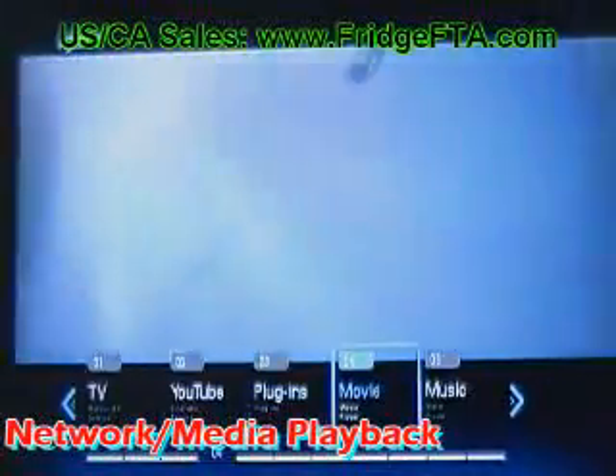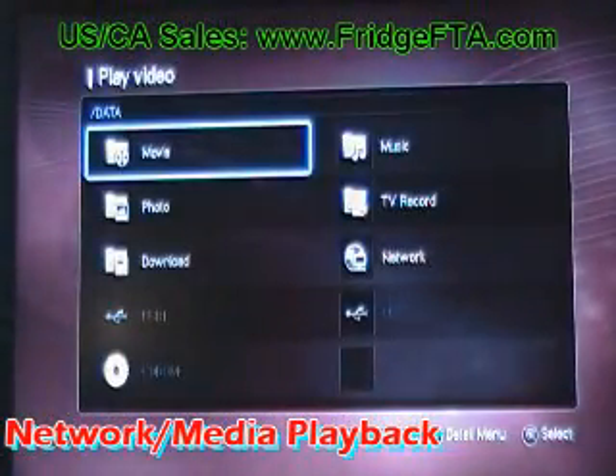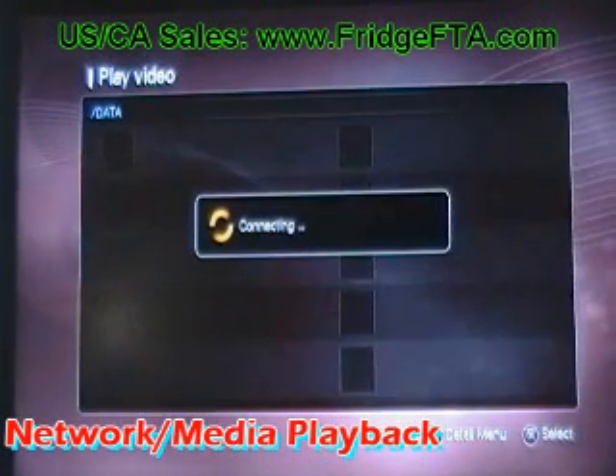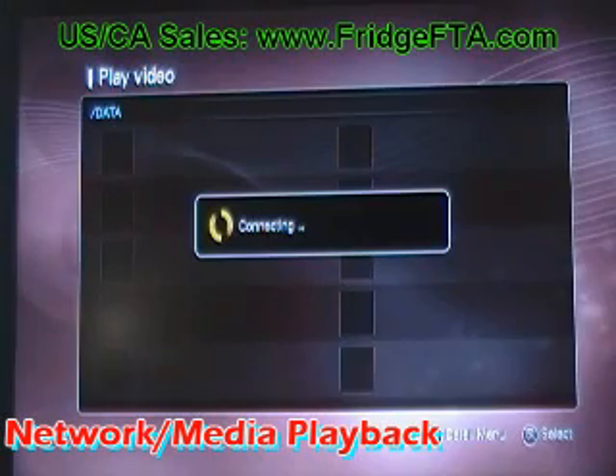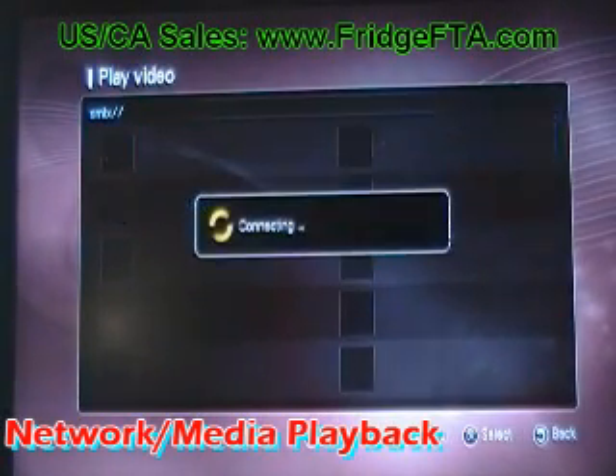The Asbox will easily play most if not all of your other media, either downloaded or that you have on the network computer. Simply navigate through your network, select the media you want to play, and it will start playing.